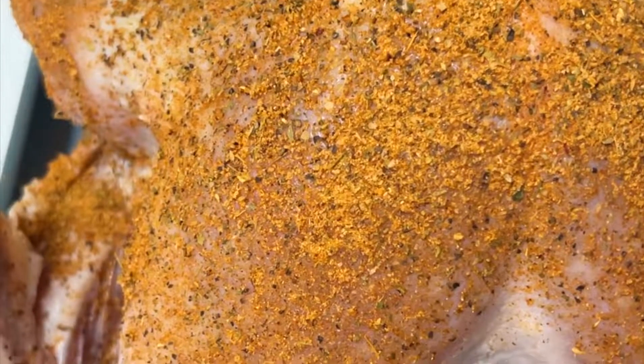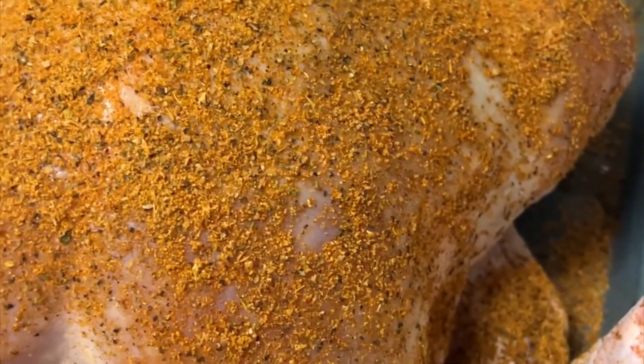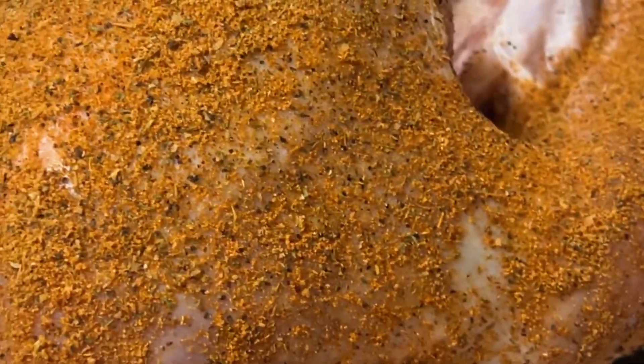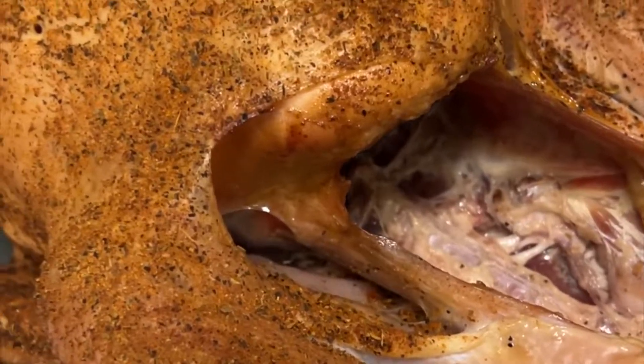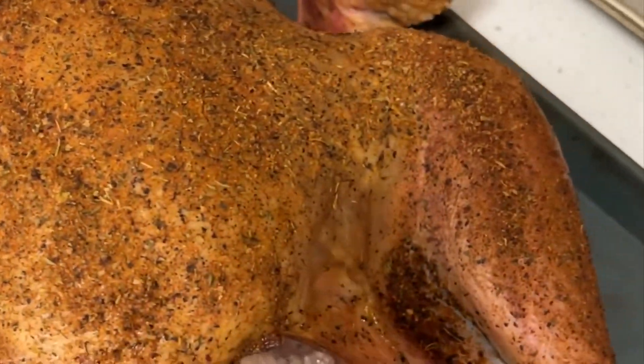Update on our Char-Broil Big Easy Oil-Less Turkey Fryer. We did a smoked fried turkey this year for Thanksgiving, and the frying part got done in the Big Easy, and it turned out wonderful.